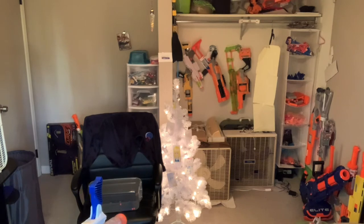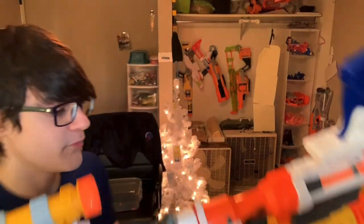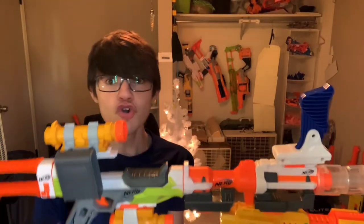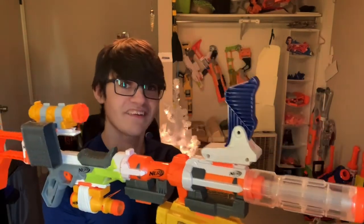It's also the first time this year I'm using the chair to shoot stuff. I'm getting tired of that. Alright, I'm out of ammo — now I can turn on the Barricade, because that's new technology.